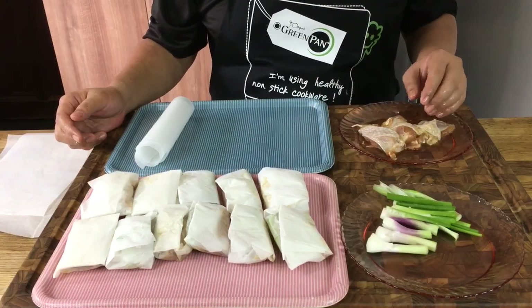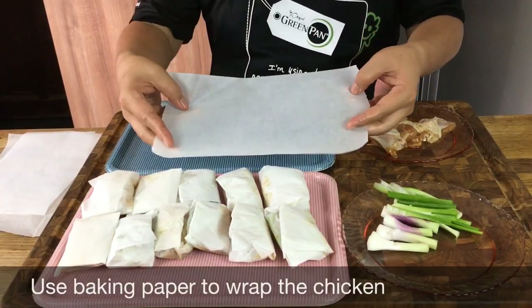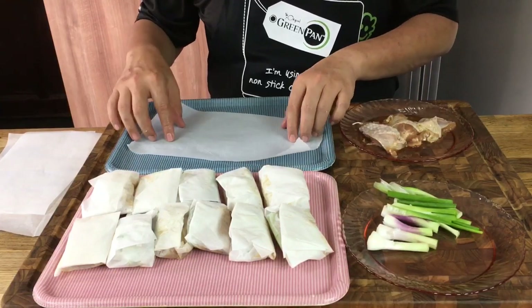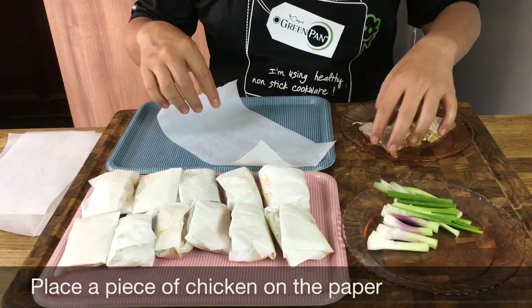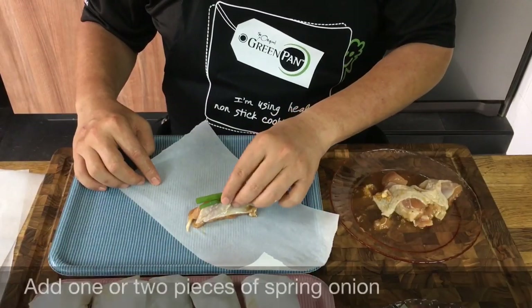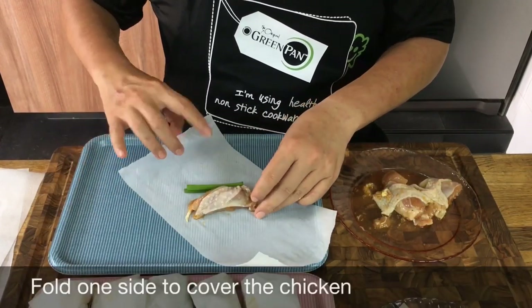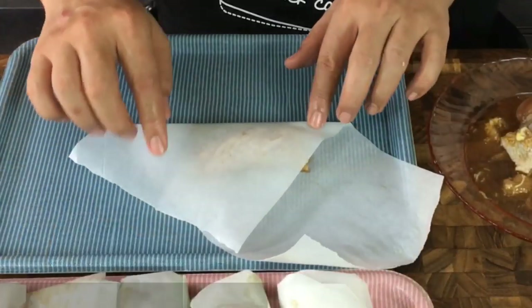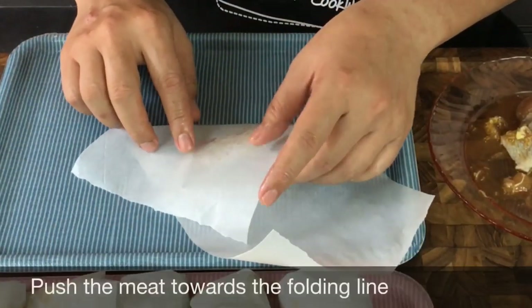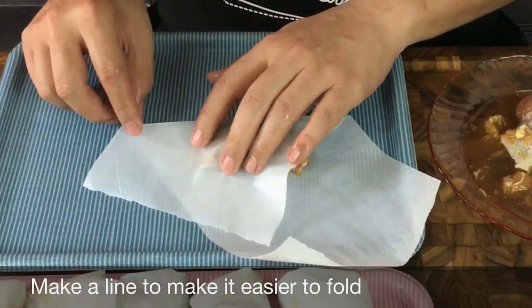Now I'm going to show you how to wrap this paper-wrapped chicken. What I have here is a piece of baking paper about this size. Place it down on a tray or on your tabletop. Take a piece of the chicken, putting one or two pieces of spring onion. Fold it up, making sure you have a little bit of allowance because we need to fold this. Push the meat down a little bit and make a crease line here so it's easier to fold.